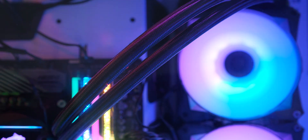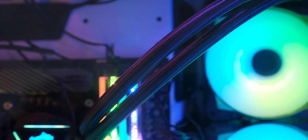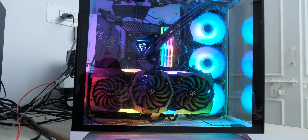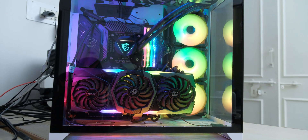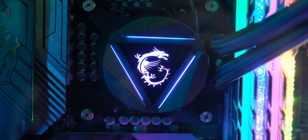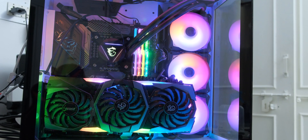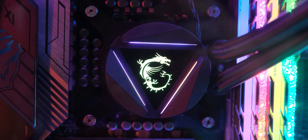Another thing I liked about this cooler is that the tubes are quite flexible and easy to route, so it's not going to fight you if you try to install it at odd angles. And this is what it looks like after installation — it looks pretty sweet. MSI does lean towards a more gamey and aggressive look, so their dragon logo doesn't scream minimalism, but other parts of the cooler are designed pretty well, and the light triangle on the CPU block complements the logo nicely.